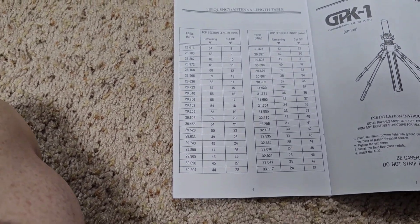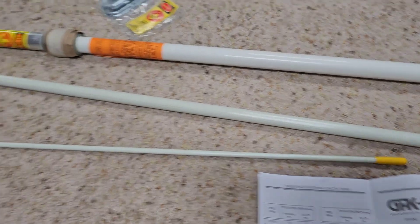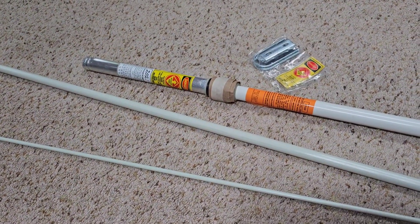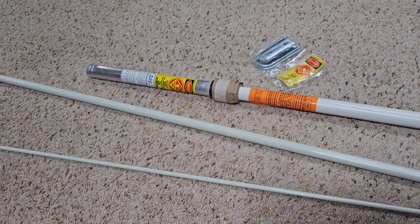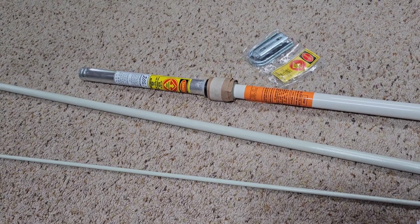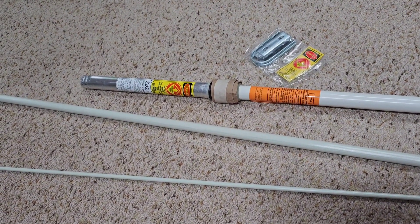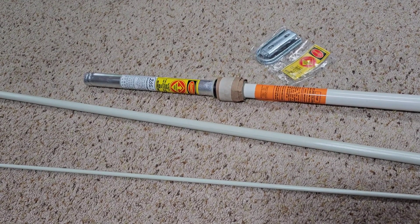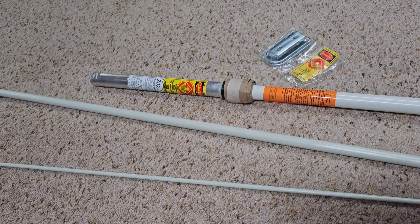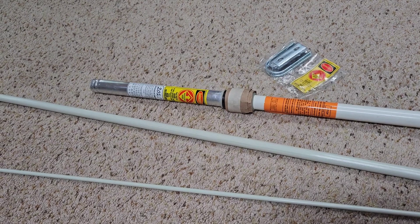They say you can tune it from 10 to 20 meters just the way that it is, so I'm going to try that. I would like it resonant around 10 meters, so I'm going to put it all together first. I'm going to put the antenna analyzer on it and see what I get on the MFJ, and then compare that to the antenna analyzer built into the Zygu X6100 and see how they match up.